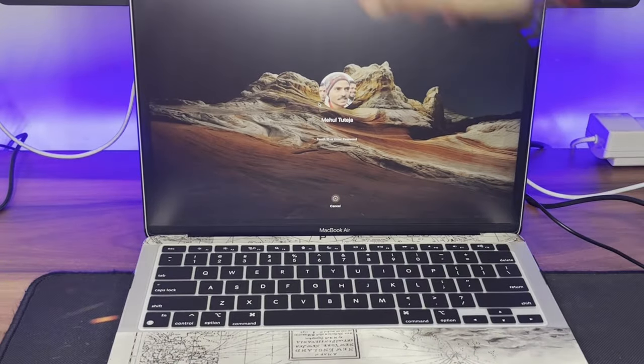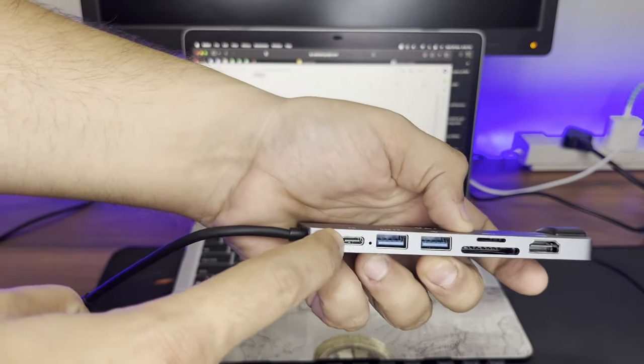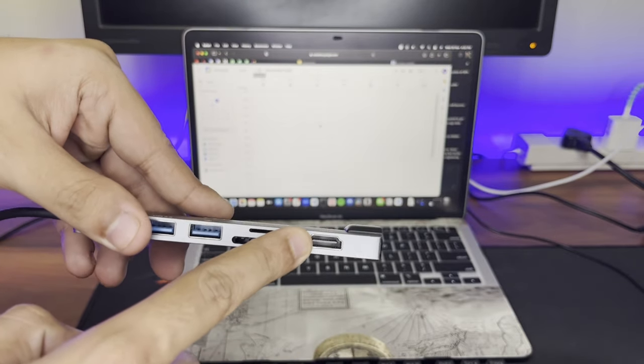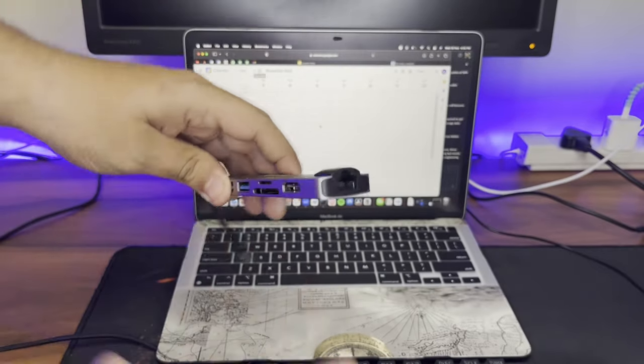Let's open it. It has one power delivery port which is USB Type-C, two USB 3.0 ports, one SD card reader, one TF card reader, one HDMI port for the external monitor, and one Ethernet port. We'll test all of these one by one.